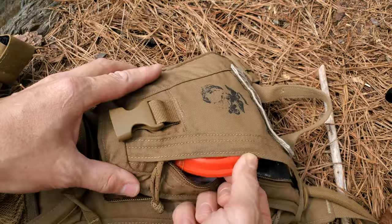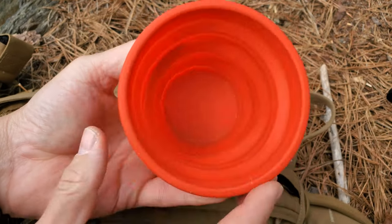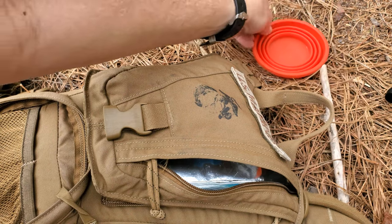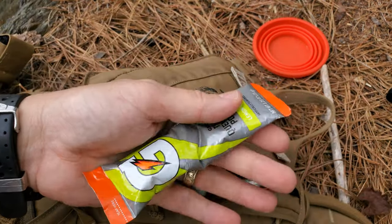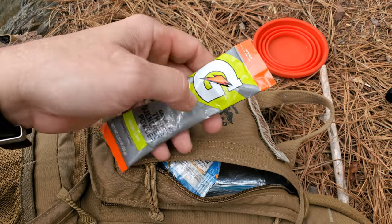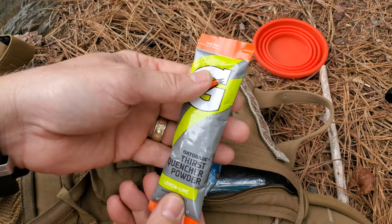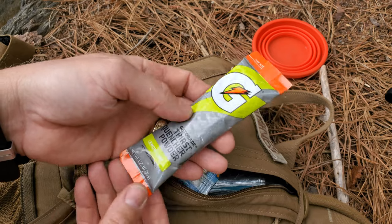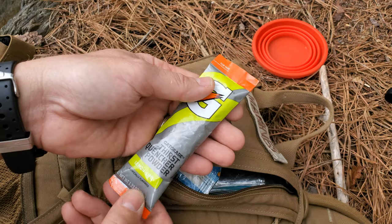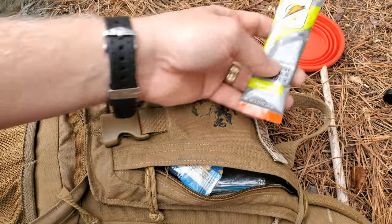Ammo, spare mags. In here I have a collapsible silicone cup that we purchased from Walmart — very lightweight. The big reason I carry this is because of the Gatorade Thirst Quencher Powder. The bladder is something I like to keep clean, so I don't want any residual taste left inside. I prefer not to put anything in the bladder that may leave a taste after three or four different fill-ups, so I like to mix that inside of the cup.